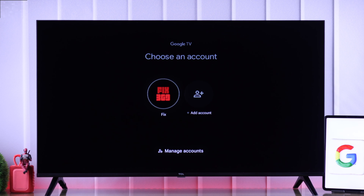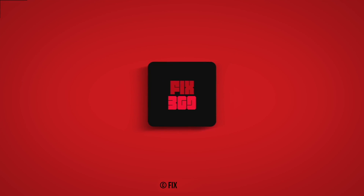Now you know how to remove a Google account from your TCL Smart TV. Stay tuned for more, and I'll see you soon.